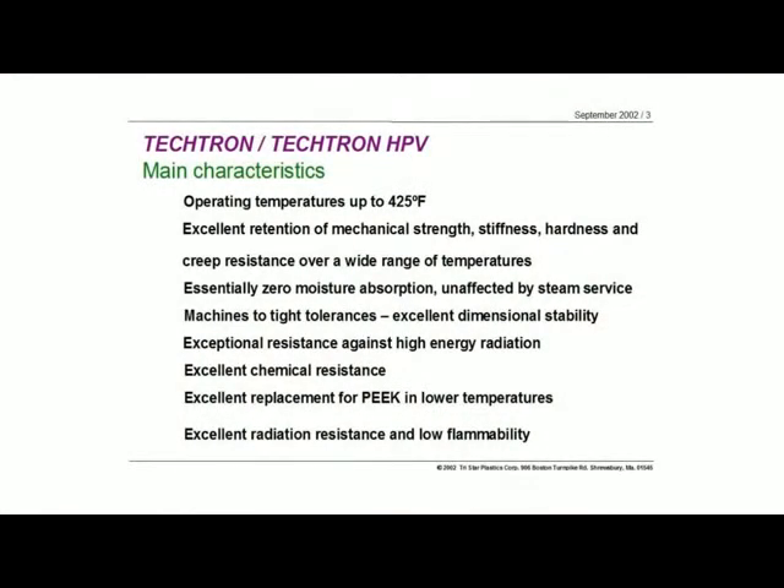The continuous operating temperature of the Tektron is 425 degrees F. That's considerably higher than the engineering plastics, which are typically in the 180 to 220 degree range. So you've got a couple hundred extra degrees of operating temperature. It's about 60 or 70 degrees below PEEK, so that's why we say it's one of those tweener materials — it just fits right there in the middle in terms of temperature function.